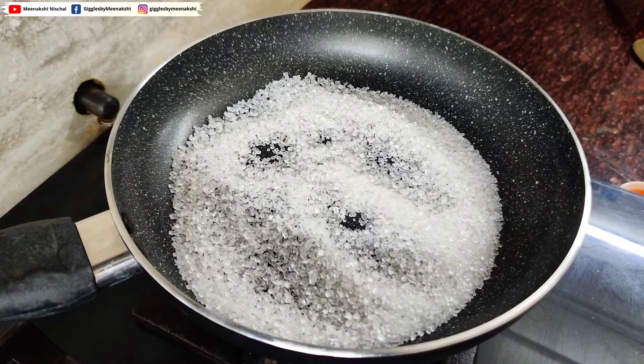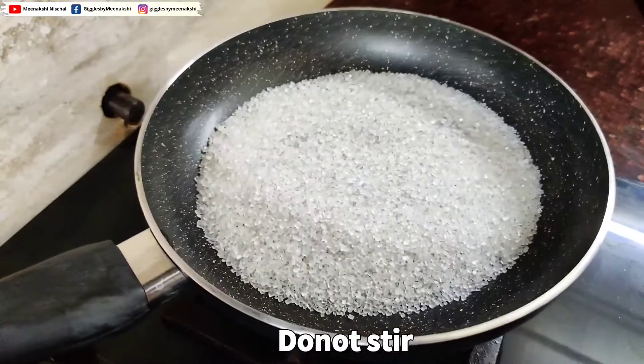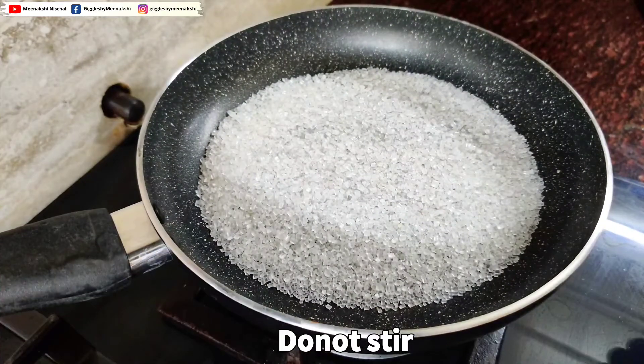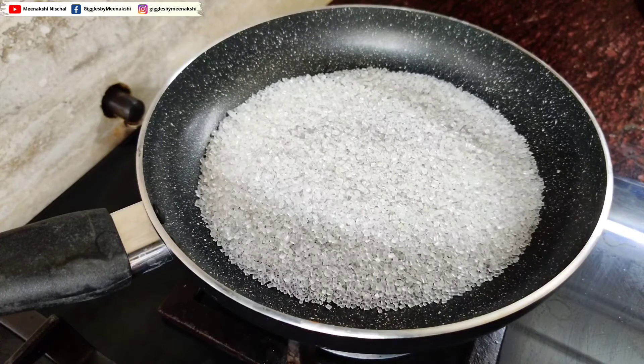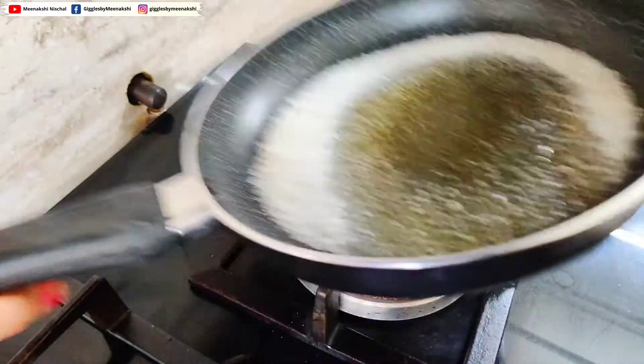I need the caramel flavor. When you start to melt, put it on low flame. Don't do it directly on high flame — there are chances it can burn. Cook on medium flame only. It has started melting.